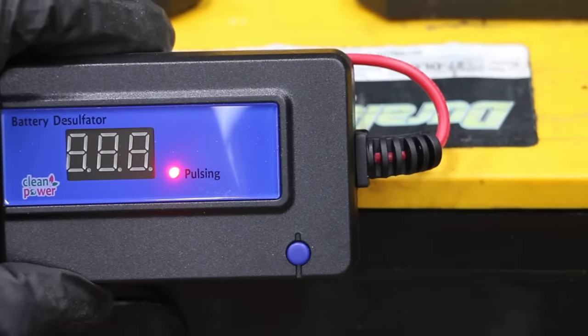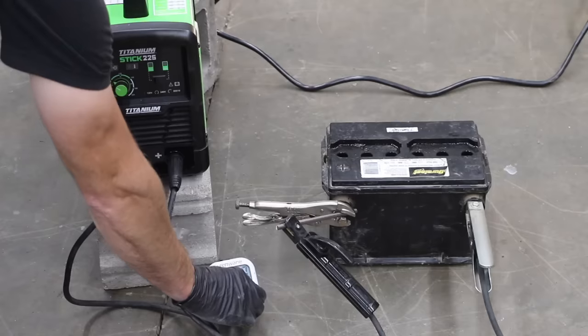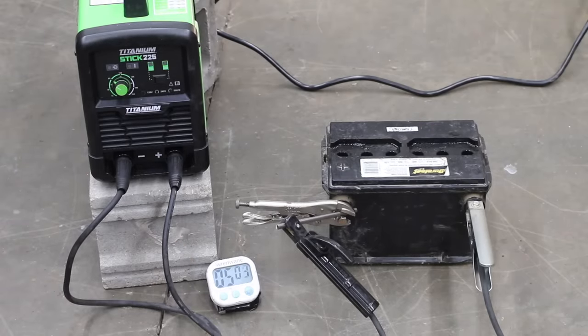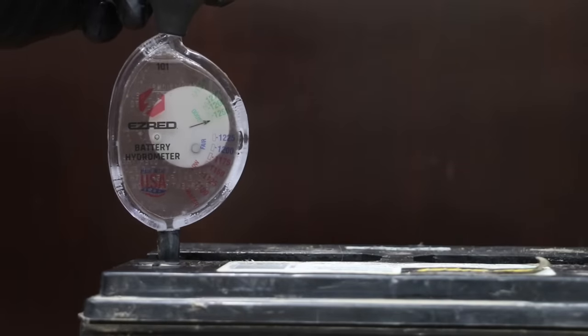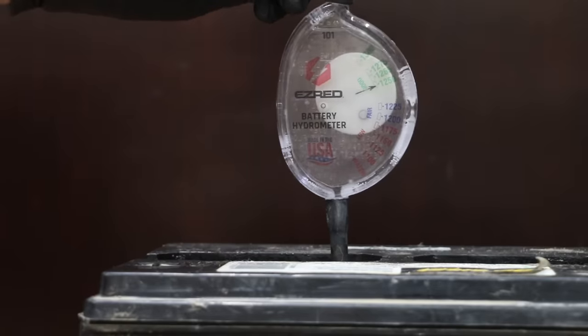Battery 1 has had several hours to cool, so let's go ahead and hit it again with the welder. I went ahead and cycled the battery two more times for a total of six cycles. The battery's been on the charger all night, so let's go ahead and bench test it again. 12.7 volts is fully charged. Cell 1 started off at 1.19 and is now close to the green. Cell 2 has improved to about 1.23. Cell 3 is looking good at 1.25.